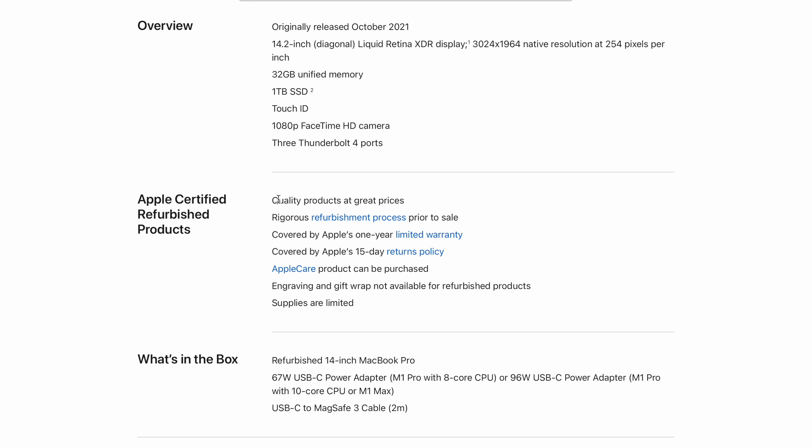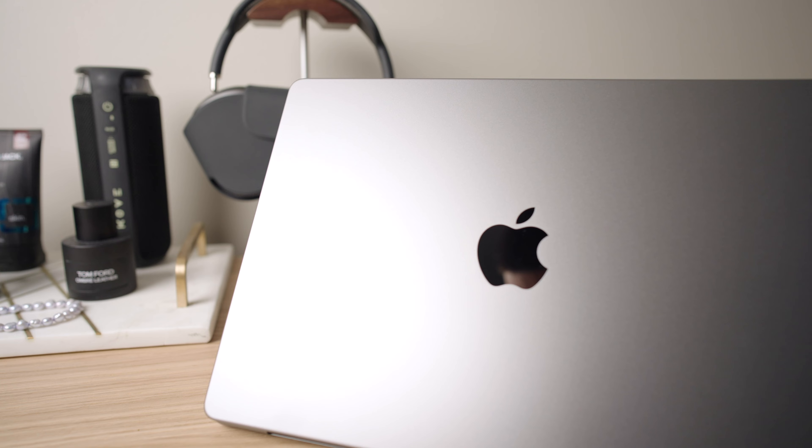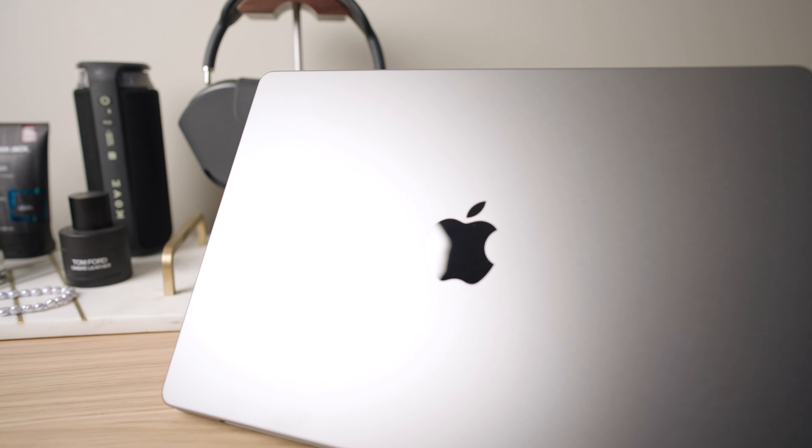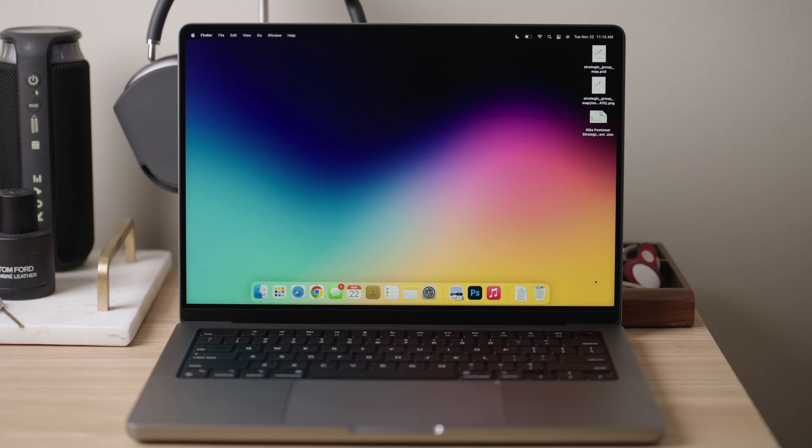We're going to be looking at whether it's worth buying a refurbished MacBook Pro. Now on Apple's website, they say the refurbished models have been through a bunch of testing and there's nothing really wrong with them at all. We're going to be putting that to the test — unboxing it and showing the differences in the box and what it comes with.